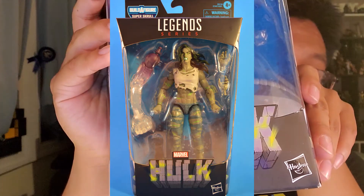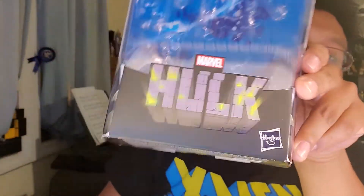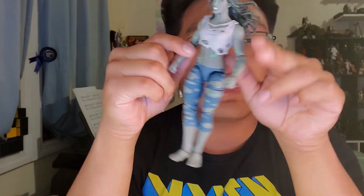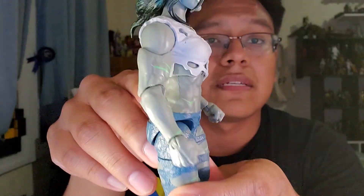The box has a nice Hulk logo. It just says Hulk, which is not necessarily She-Hulk — she is Hulk. 'Jennifer Walters struggles to control her anger and keep the powerful Hulk at bay.' This has the more modern look of She-Hulk; she looks good in the artwork and in the back as well. Let's take a look at the figure — this is a new body they used for her, and I think it looks really good from the front and the back. She's very muscular and well-toned; she looks great.